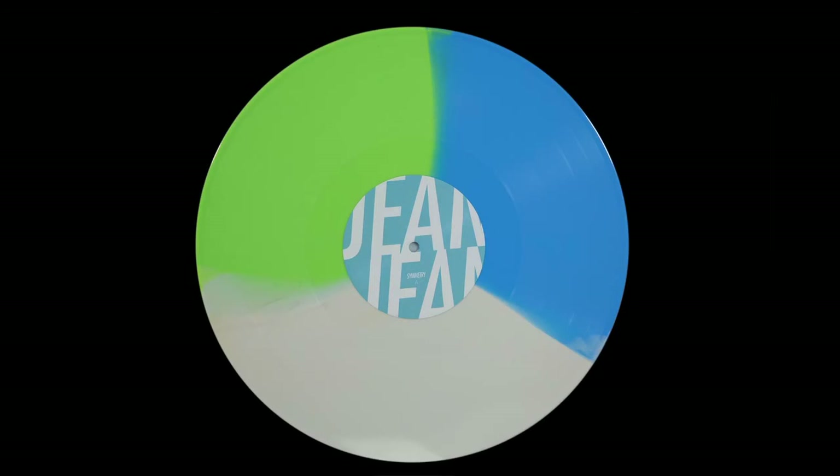Here's another album that I just got, Gene Gene Symmetry. I haven't even had a chance to listen to this one yet either, but it looks very cool both from the front and behind.